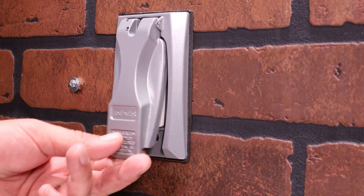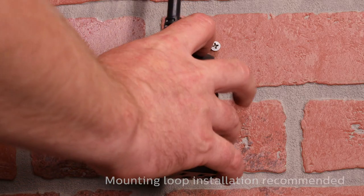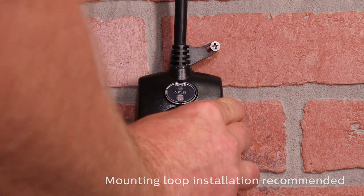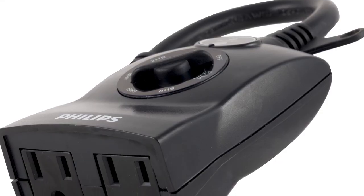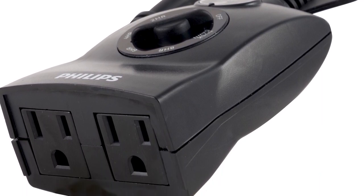The timer can be plugged into any grounded outlet. If installed outdoors, use a GFCI outlet. A mounting loop allows secure, long-term installation using a screw, nail, or hook. Regardless of mounting method, ensure the timer's outlets are positioned downward at least four feet above the ground.